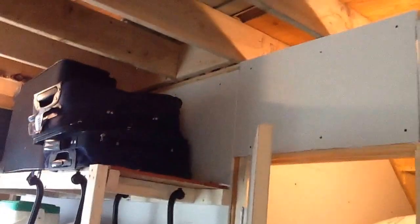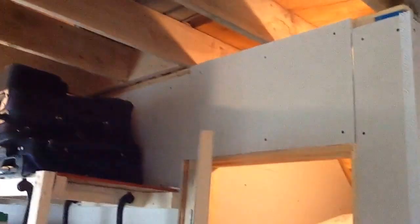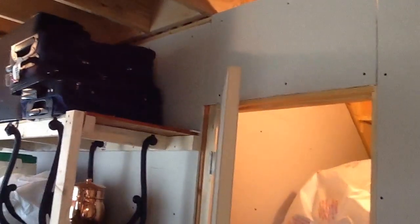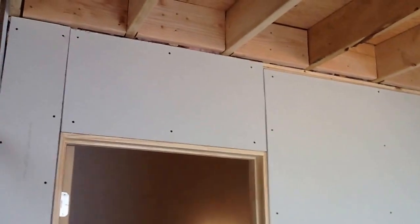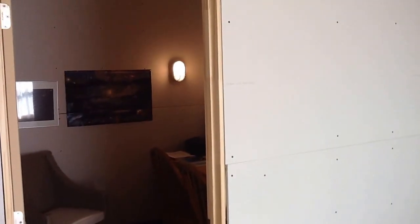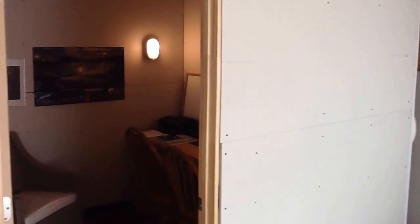Up in here, where the 2x8 joists go from the second to the third level, I added additional 2x8s — you can probably see them better on the other side. The additional 2x8s were added to provide that much more support to the floor of the observatory, along with blocking on both sides to minimize any shifting whatsoever. I don't have any kind of pipe or post — I just couldn't run that down 20 feet.